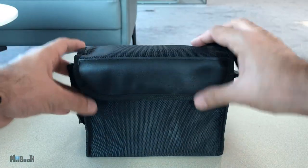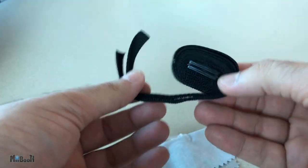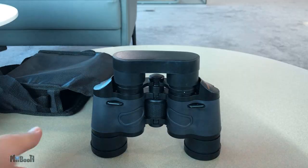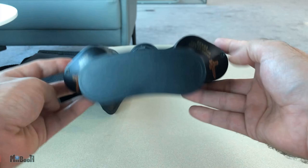Inside the box we have a user manual and a nice little carrying case with strap. Inside that we have the binoculars wrapped nicely in plastic packaging, and there is also a cleaning cloth and another neck strap for the binoculars themselves.